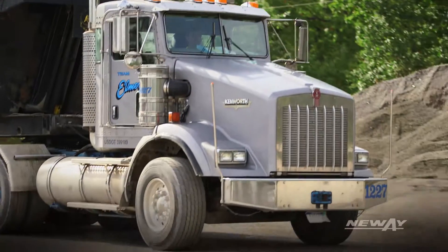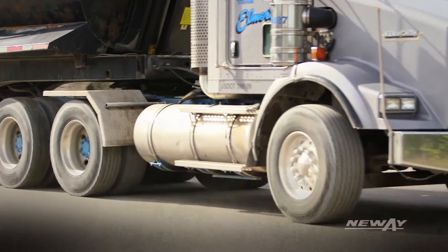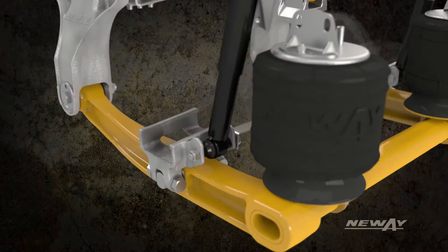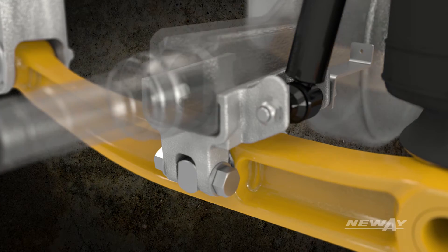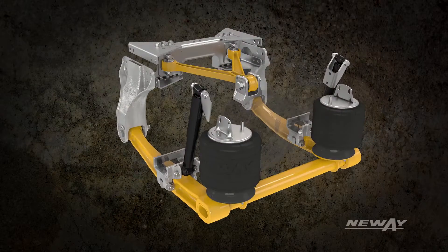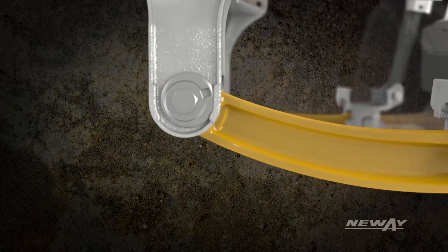The ADZ takes innovation even further with reduced operating and maintenance costs compared to previous generations. With features like maintenance-free welded axle connection brackets, no need to maintain transverse beam bushings, and fast and easy axle realignment thanks to our EZ-Align pivot connection.